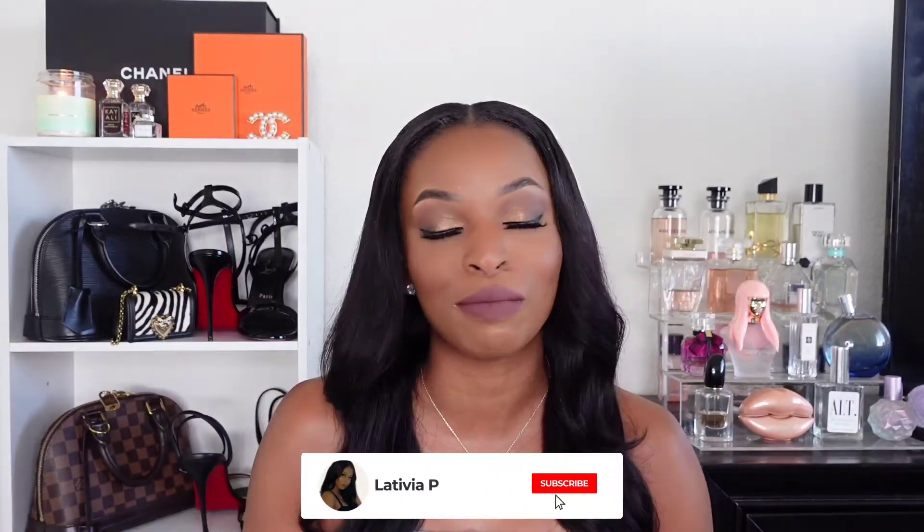Hey y'all, welcome back to another video. If you are new here, hi, my name is Lala. Welcome, welcome to my channel. And if you are returning, hey girl, what's up? How you doing?